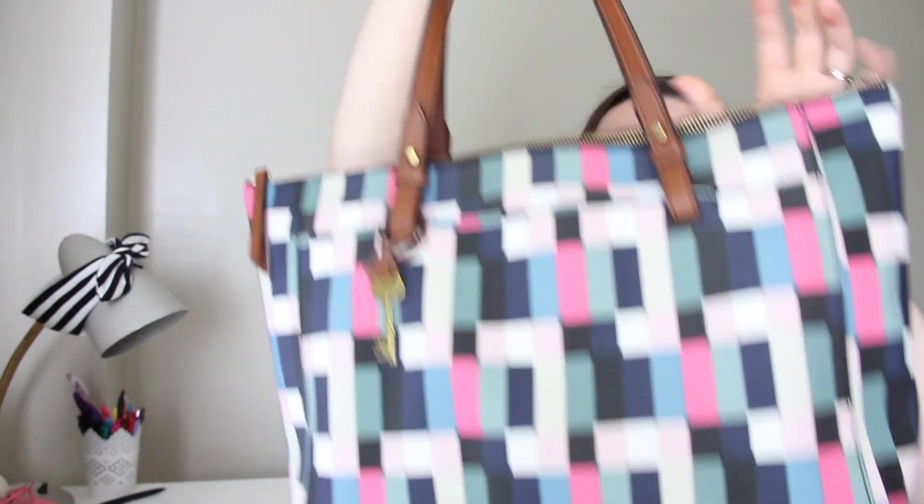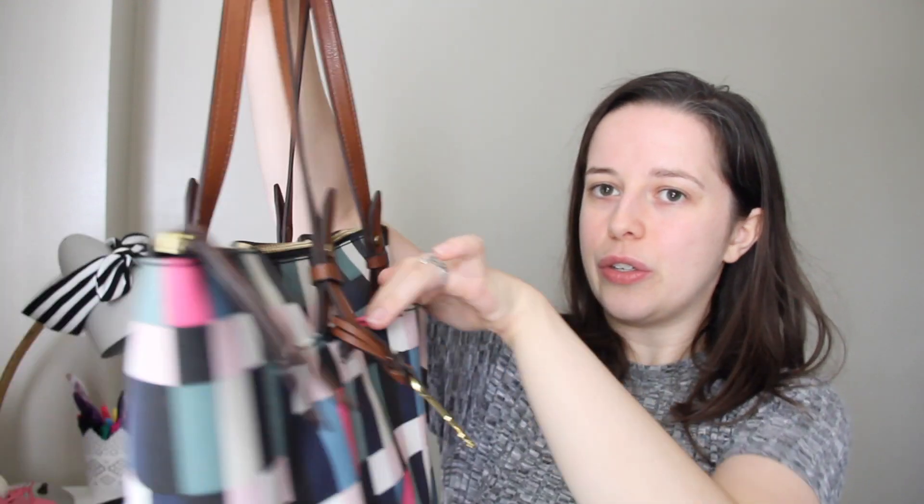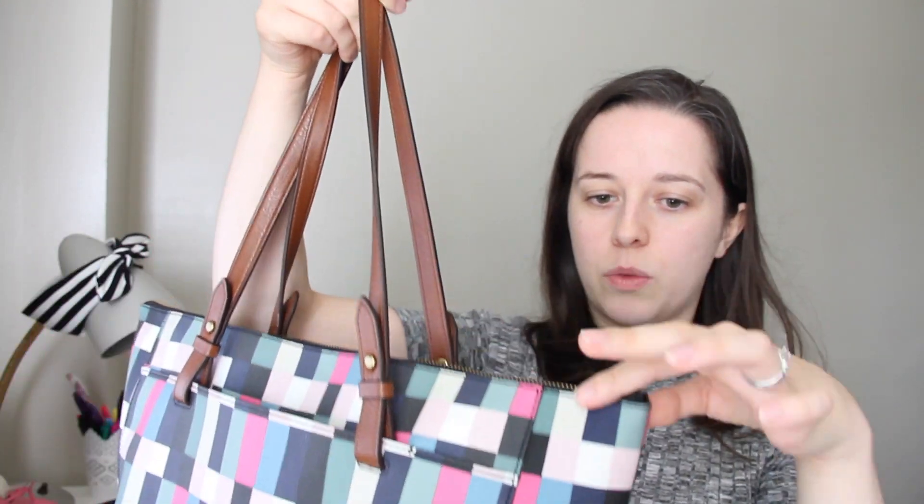It's the Fossil Rachel Tote in Bright Multi. It's a canvas bag with two straps, the classic key, two outside pockets, as well as a top zip which keeps all your stuff safe and dry. It has two pockets for your phone and whatever else you need, as well as one inside zip pocket, and has a flat bottom.